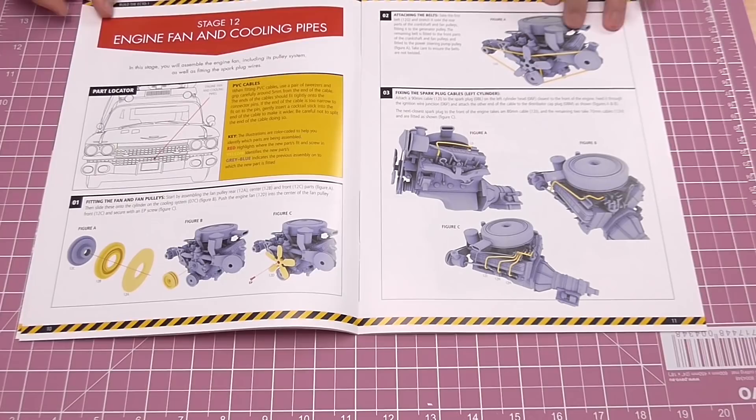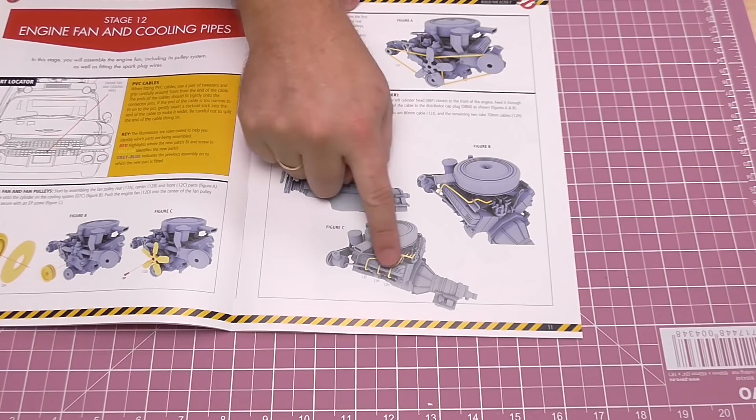In the next issue we're going to be doing the engine fan and the cooling pipes, including all the HT leads by the look of it — that's going to be a fun one. That's probably coming next week. I'm going to make these Ghostbusters ones last through the month, so we'll have one a week. Without further ado, let's get cracking.